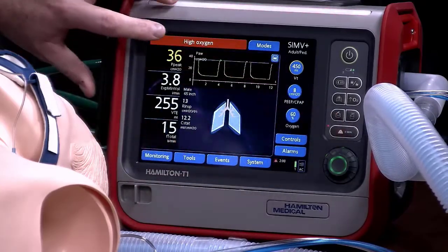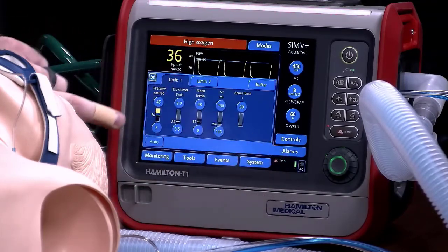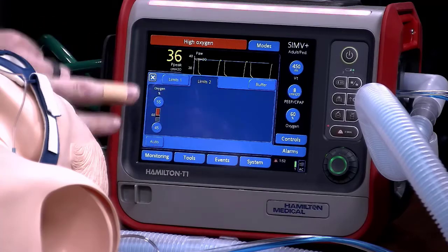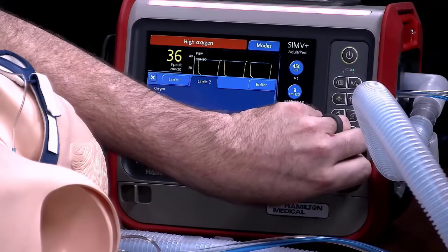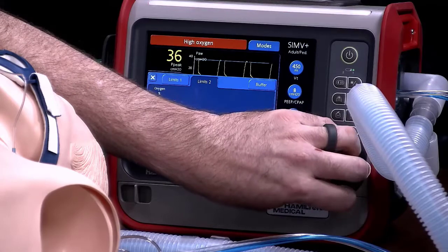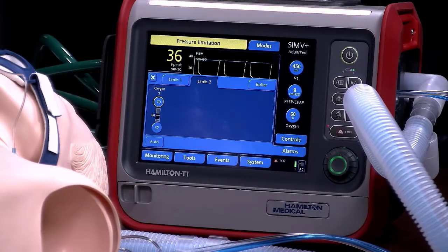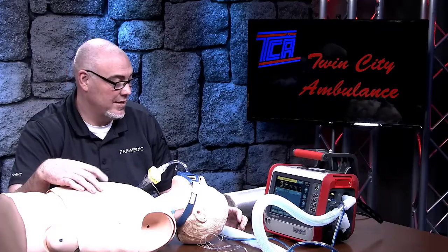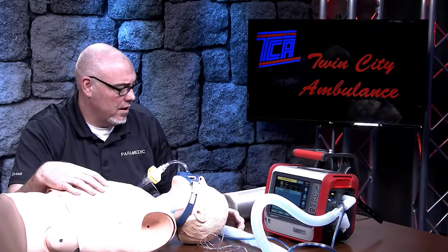We've silenced the high oxygen alarm. We can go to alarms again and limits, and we can change that as well. On limits two is your oxygen alarm — we can drop this, putting low oxygen down into the 30s and high oxygen up into the 70s. We can just change the thresholds for the alarm. If you have put the patient on the settings the hospital indicated and those settings are causing the vent to alarm, we can change the thresholds so we're not running into a problem with alarms going off the whole time on the way to the hospital.